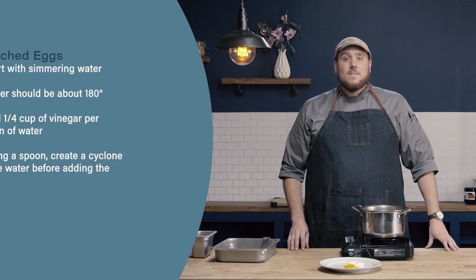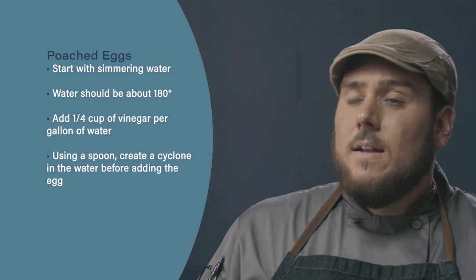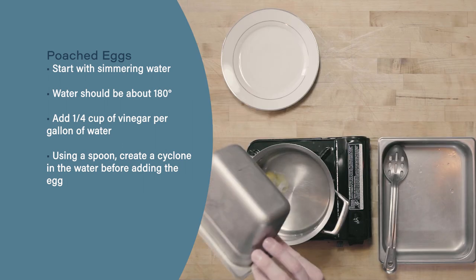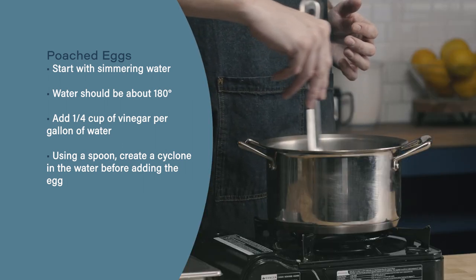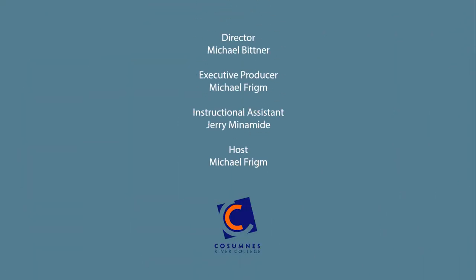Let's review. When poaching an egg: start with simmering water brought back down to our poaching temperature of about 180 degrees. Next, add about a quarter cup of vinegar per gallon of water to help the egg whites coagulate. Finally, use a spoon to stir your water into a cyclone, wait until the water almost completely stops spinning, then delicately drop your egg into the water.